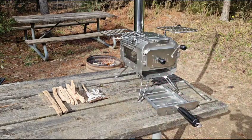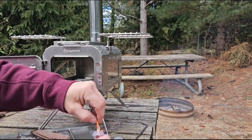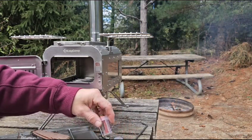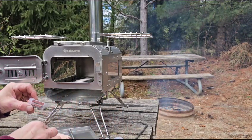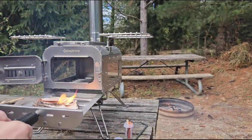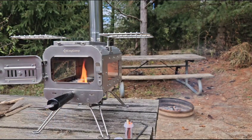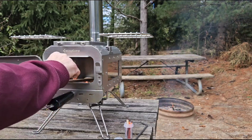It's super windy today, so I'm going to utilize these Yuko water and windproof matches. I'm just going to tuck that in — look at that window. That match isn't going out.